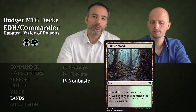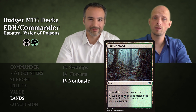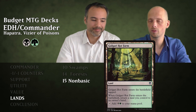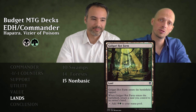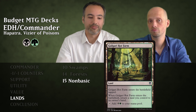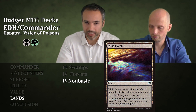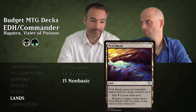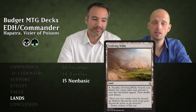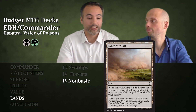We also have Golgari Guildgate and Foul Orchard — come in tapped but give black or green mana. Jungle Hollow does the same but also gives you one life when it enters. Tainted Wood doesn't come in tapped — gives colorless normally but gives black or green if you control a Swamp, which we almost always will. Golgari Rot Farm enters tapped and requires you to return a land to your hand, but taps for one black and one green — essentially card draw. Vivid Grove taps for green and Vivid Marsh taps for black; both come in with two charge counters that can be removed for mana of any color. Terramorphic Expanse and Evolving Wilds let you sacrifice them to search for a Swamp or Forest and put it in tapped.